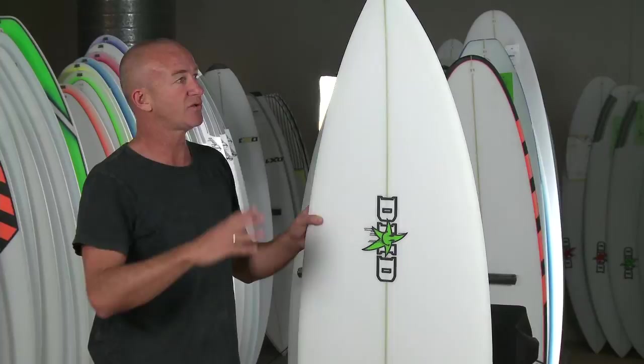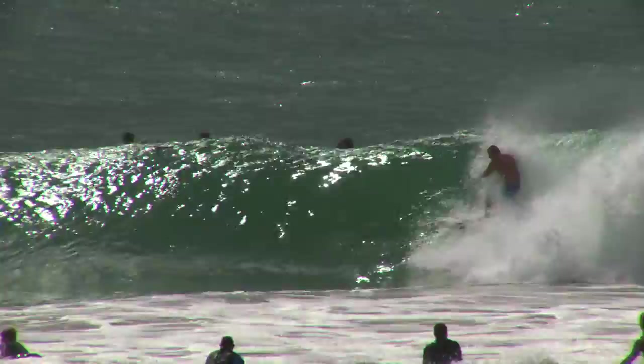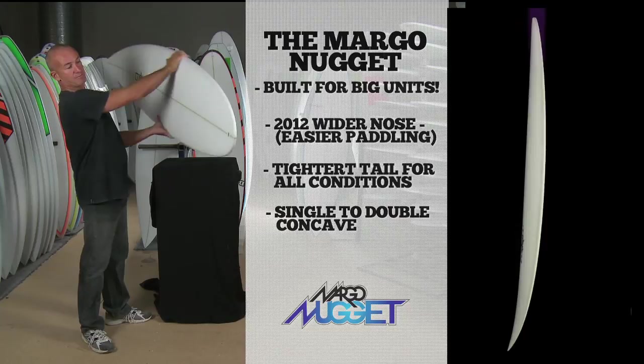It's not just a small wave board now — it's also an all-around board, easy to paddle. So if you go to Indo and you're a bigger guy wanting something easier to paddle, this is the board. He's surfed it, he's tested it, it's proven to be one of my number one sellers. Margot Nugget: a little bit wider nose this year, pull the tail in for all-around conditions, single to double concave, beautiful rocker.